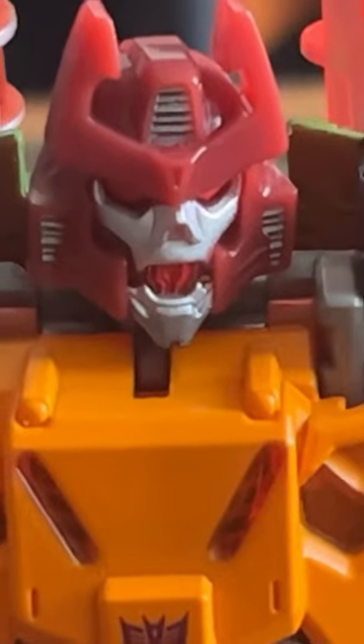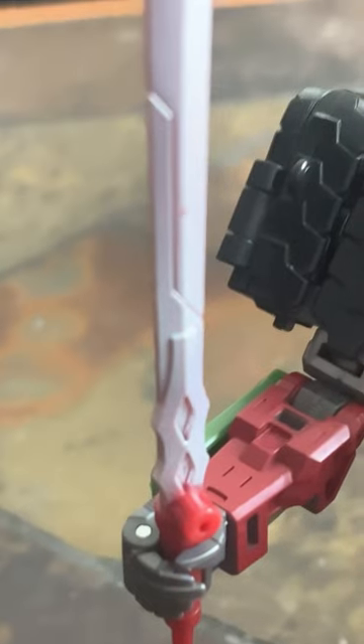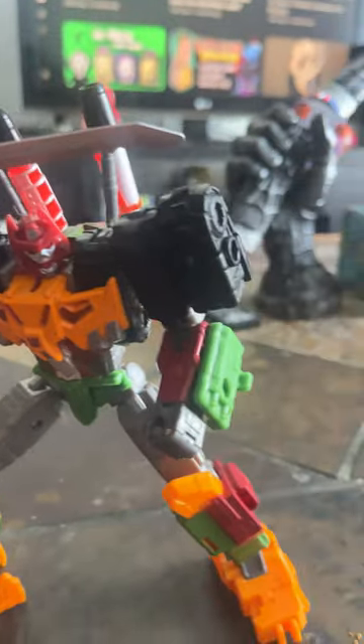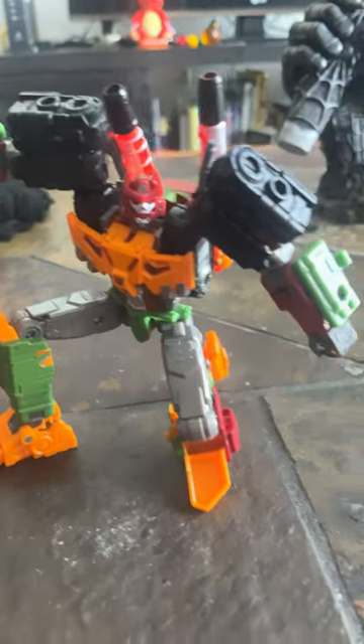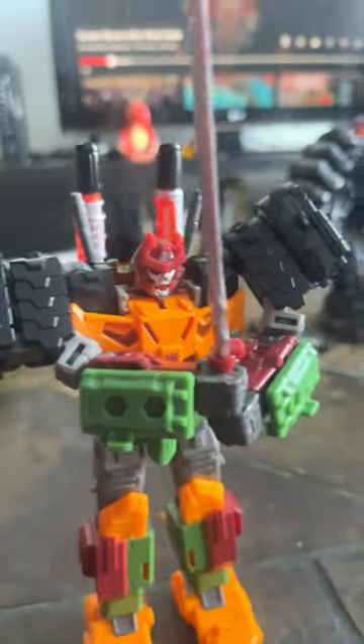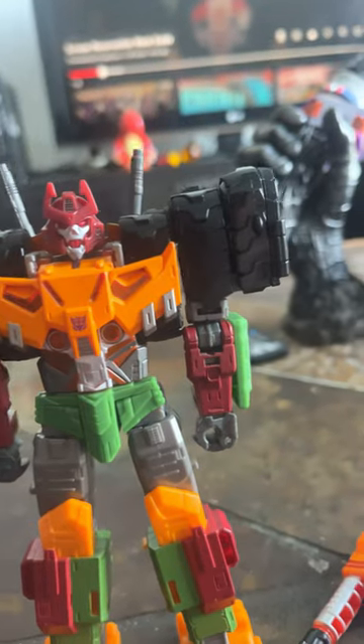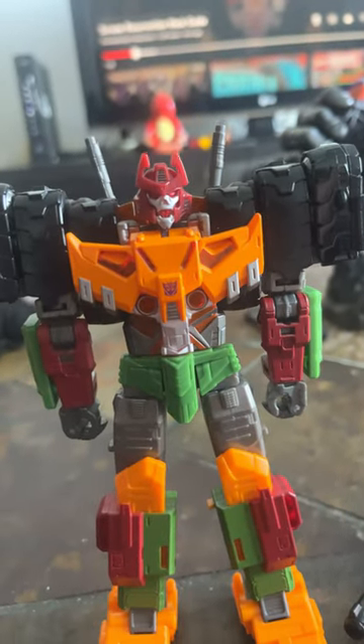Starting off strong, I really love the head sculpt. I absolutely love the way that his sword looks. Poseability is on point. Not much of a silhouette though — this guy kind of looks more like a basic action figure than he does a Transformer.